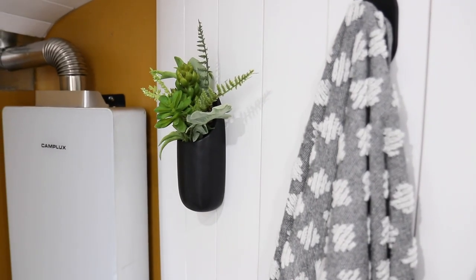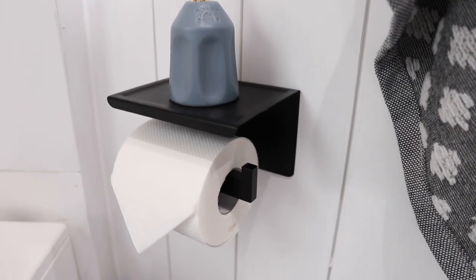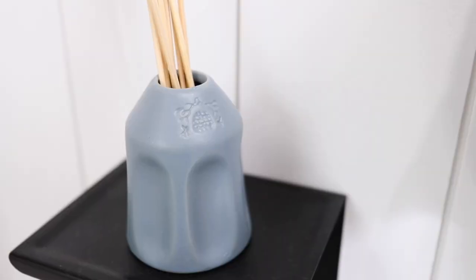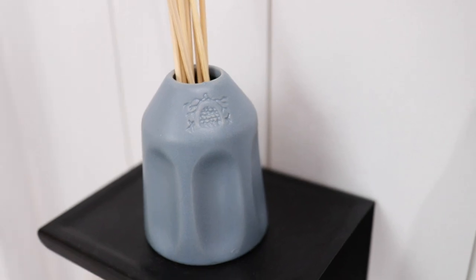Of course we have power. And right over here we just have a hanging succulent area. Right underneath the succulent garden we have our toilet paper roll, which is totally a necessity when you are living in any type of space and have a bathroom. And on top of that it kind of has this built-in shelf.